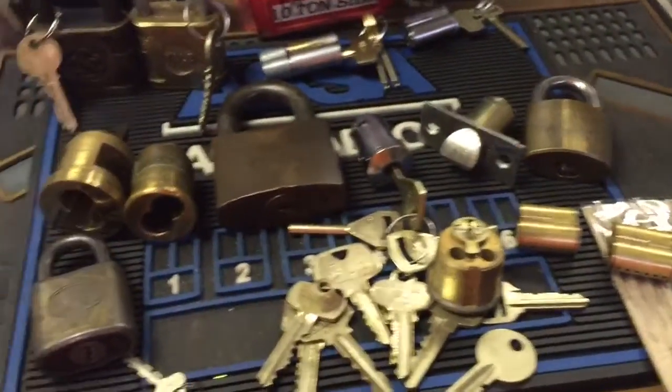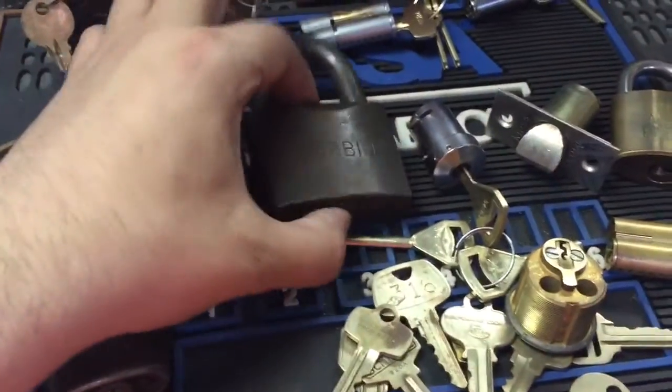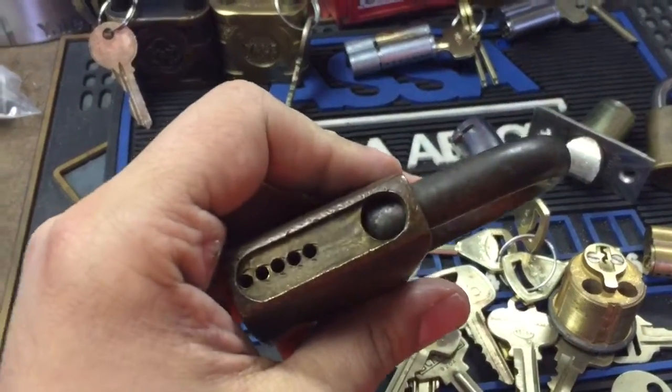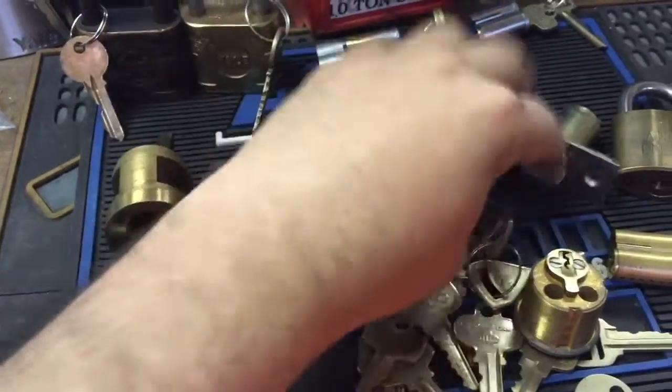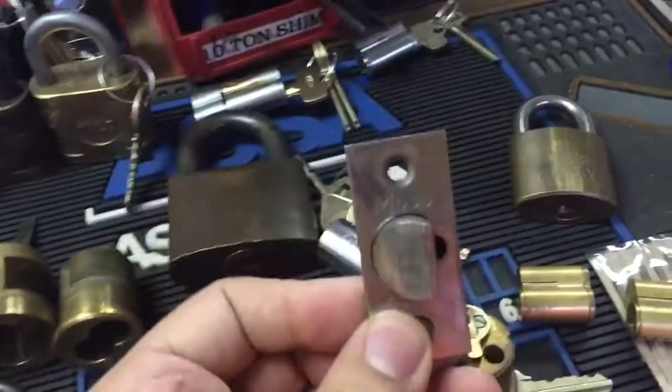This stuff all came from WillStatus6 — we did a trade. He sent me a couple housings. This is a large Corbin padlock that is going to be a project to repin and put back together. Some sort of disc detainer lock here with keys.